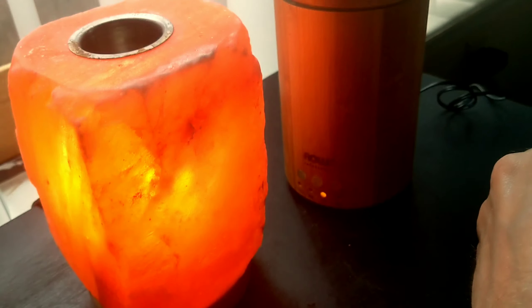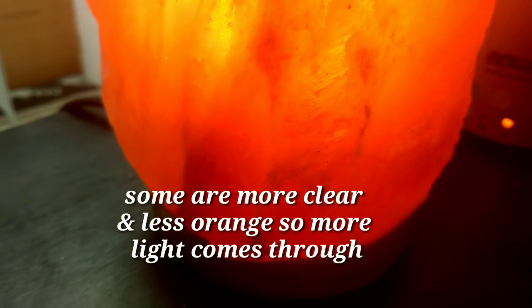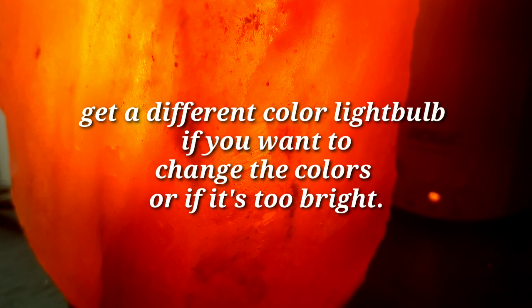For this other device, you can put your essential oils in the top. All the colors vary from lamp to lamp, so I really do suggest you buy these in-store so you can take a look and see if you're getting one that suits your desires.